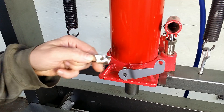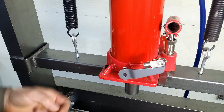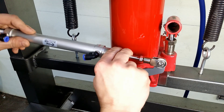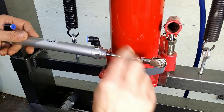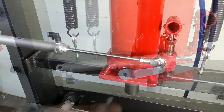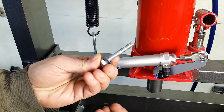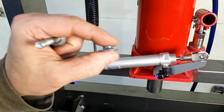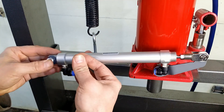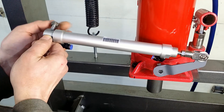Setting the rod clevis with some washers to remove slack. Now I have to attach the cylinder body to the frame. The cylinder will pivot on this bolt.